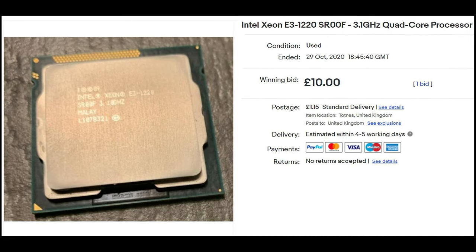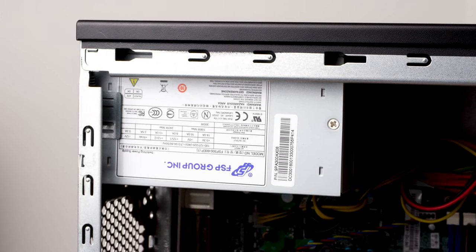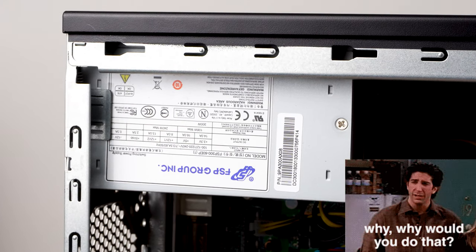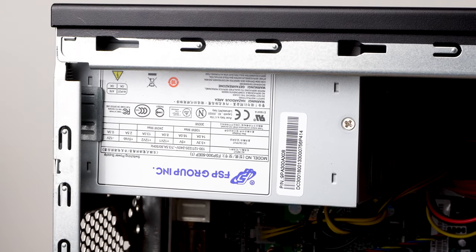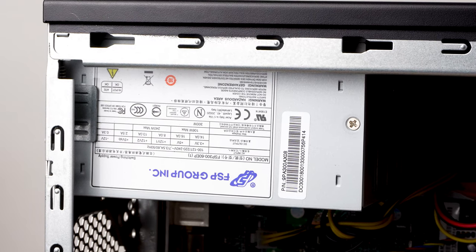Let me know in the comments below if Xeon support is something you'd like me to test. Once inside the case the first thing I noticed was a 300W FSP power supply — this is a good thing. Some OEM systems come with as little as a 230W PSU, plus FSP makes power supplies for some big aftermarket companies. So whilst it's not a high-power PSU, it'll be enough for what I've got planned.